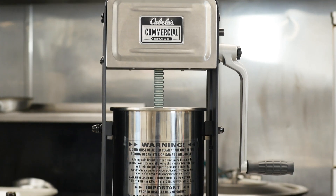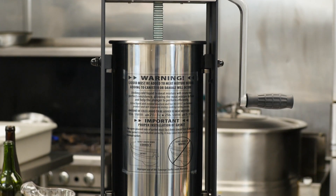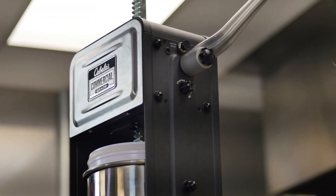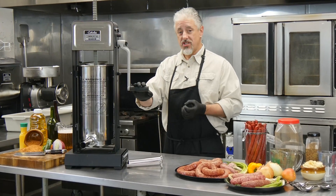It's ruggedly built with a large capacity stainless steel cylinder, a heavy gauge steel frame, a heavy duty cast aluminum handle, and dual speed hardened steel gears.